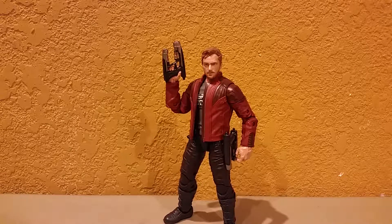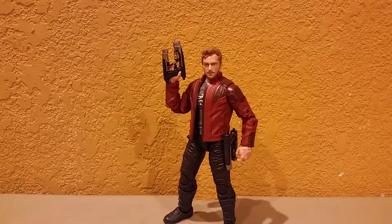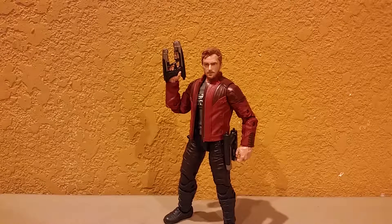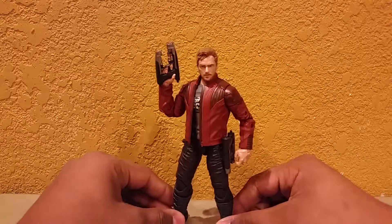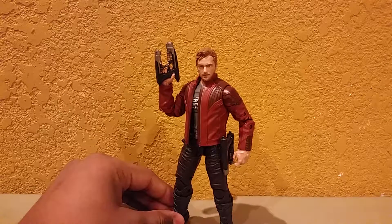What's going on guys, it's Ruben here, back again with another video review. Today we're going to be having a look at the Marvel Legends Guardians of the Galaxy Vol. 2 Star-Lord figure. We're going to start doing the reviews over these figures — the Marvel Legends Guardians of the Galaxy Vol. 2 figures.